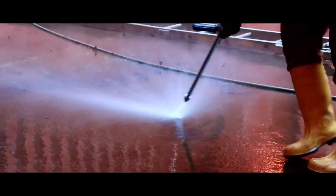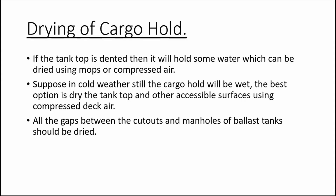Drying of cargo hold: cargo holds must be completely dry before the ship reaches the terminal, as hold inspection is the first task once the gangway is made fast — without hold inspection, no cargo operation will take place. If the ship is in a cold region, drying will be very slow; in such situations, try to use deck air for drying the tank top and other cargo hold structures.